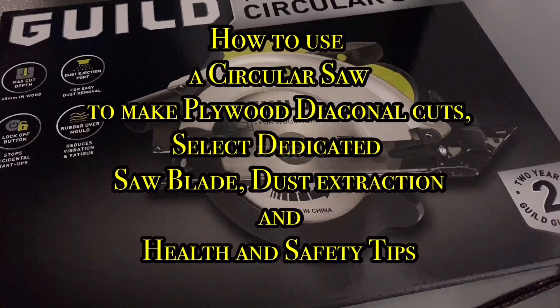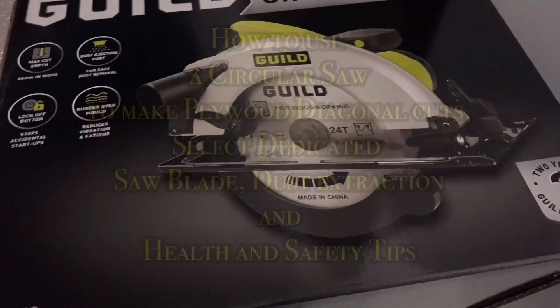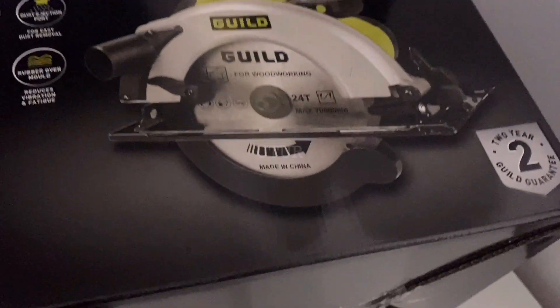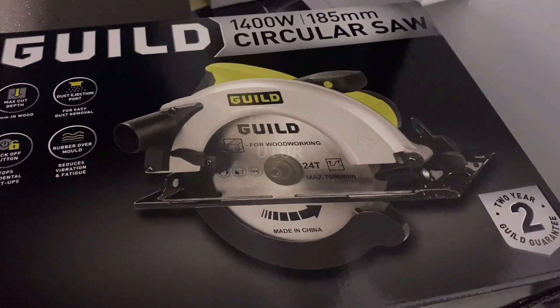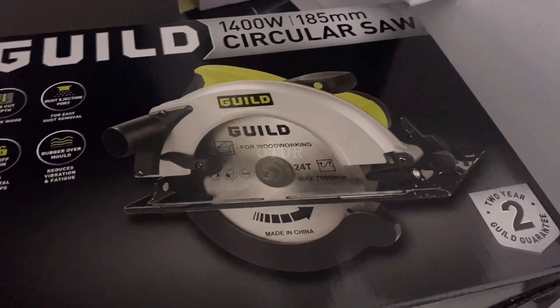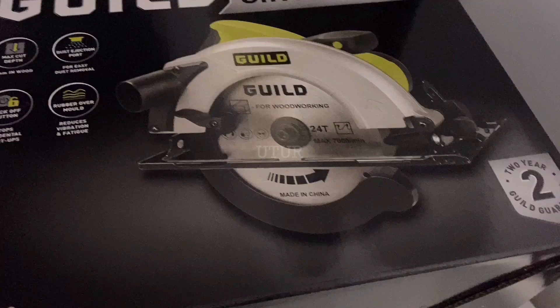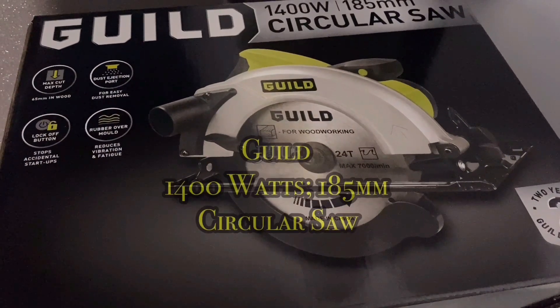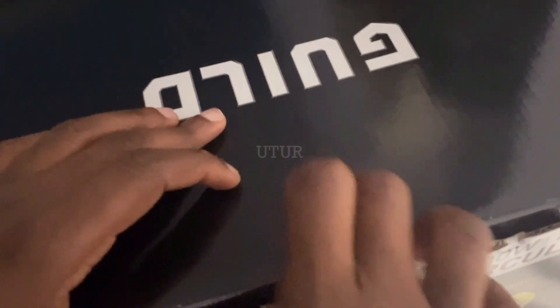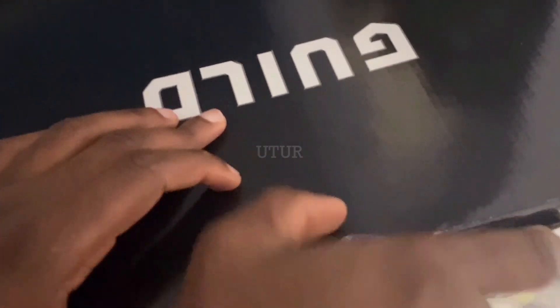This video shows you how to use a circular saw, how to select your blade and the dust extraction, as well as health and safety tips and how to make diagonal cuts on plywood. The power tool we've got is the Guild 1400W 185mm circular saw.